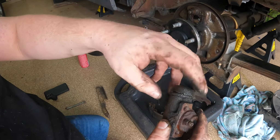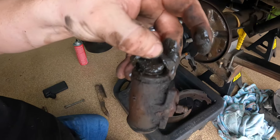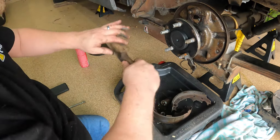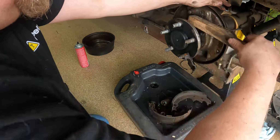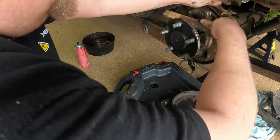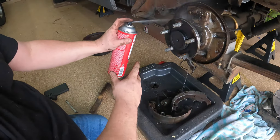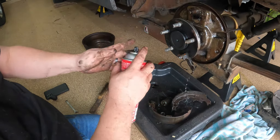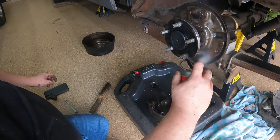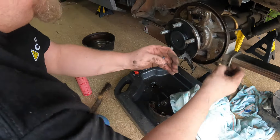This thing is messed up — you can see how nasty it is in there. It must have been leaking for a while. A little wire brush here to get everything loose and clean it up. I think that's about as clean as we're going to get it, and it's a whole lot better than it was.